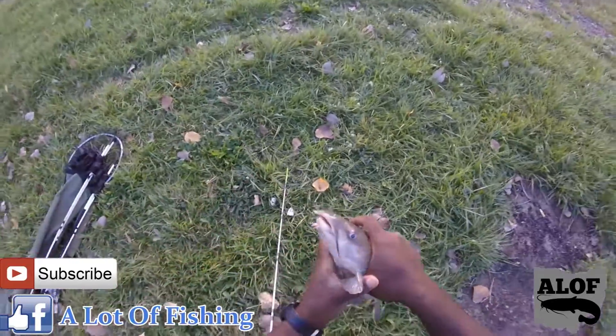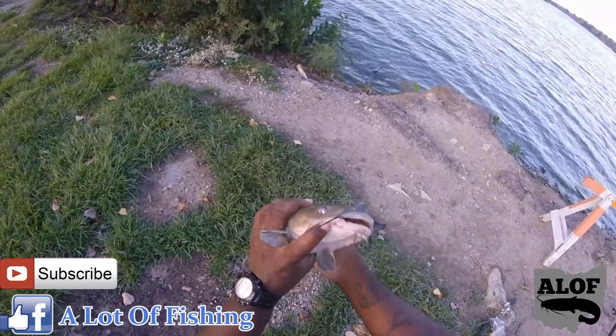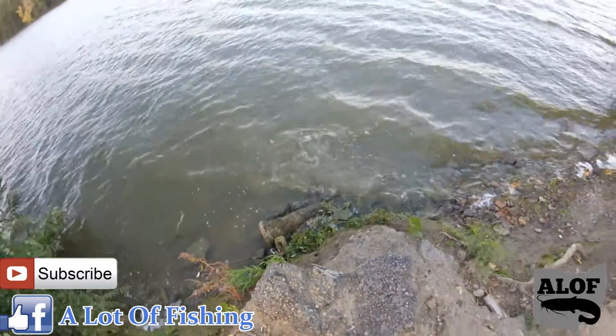That's a good clean hook set. The fish is fresh, clean, not harmed — most definitely a healthy fish, as you can see. Stay tuned.